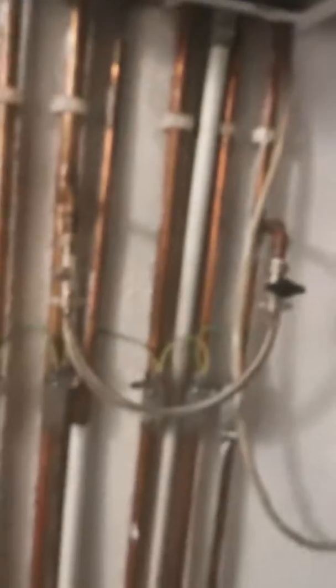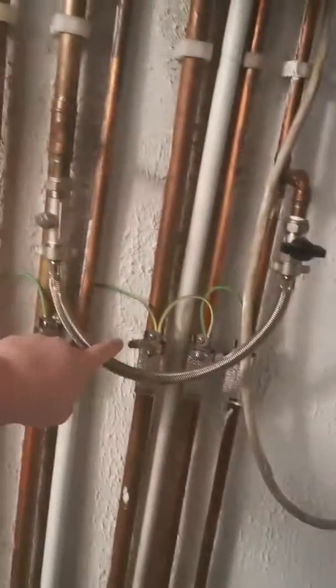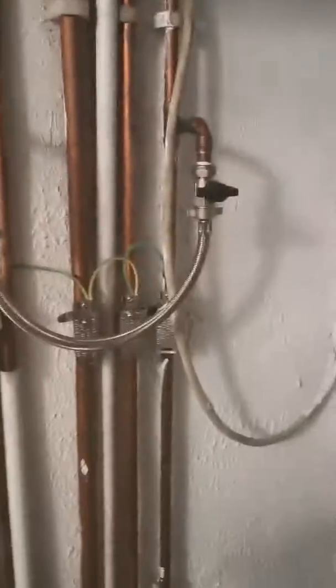underneath the boiler you should have your filling loop, which is this silver bendy hose, and you'll see that it has this black tap.